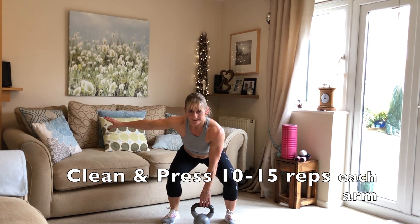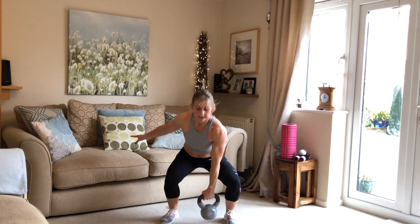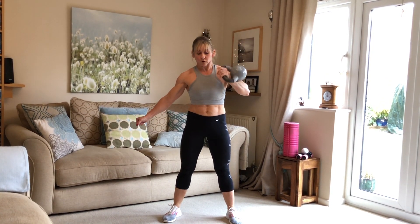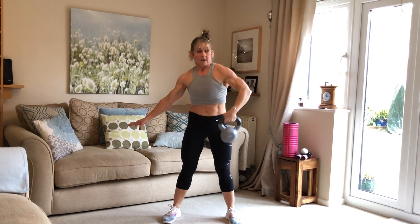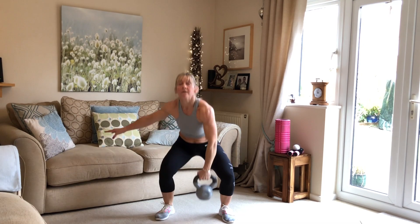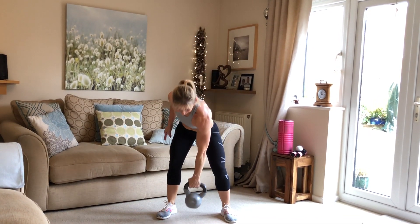We're going to do the next one — clean and press. Arm out to the side, bring it in, push and down. 2, 3, 4, keep going, 5, 6, keep in good form, 7, 8, 9, coming up to 10 now — if you need to rest, just rest. 11, four more — 12, keep going, 14, one more — well done, excellent!